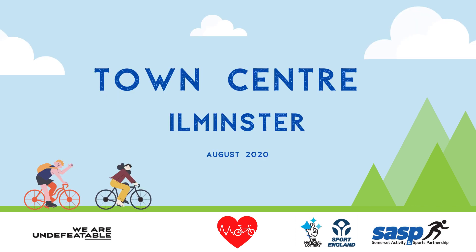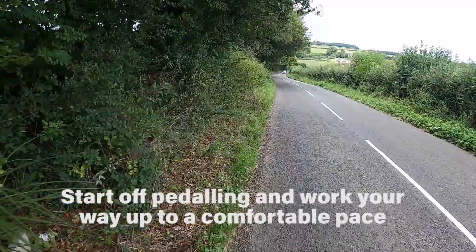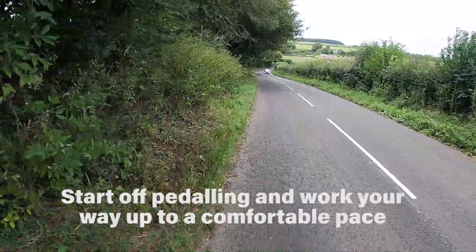Today's ride takes us through the town of Ilminster on an overcast day in August. Start off pedaling and work your way up to a comfortable pace.